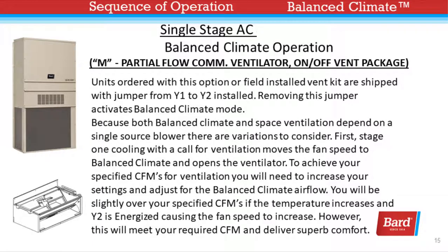Slide 1 of 2 for the M package — a partial flow commercial ventilator with a simple on and off. Units ordered with this option or field-installed vent kit are shipped with a jumper from Y1 to Y2 installed. Removing this jumper activates Balanced Climate mode. Because both Balanced Climate and space ventilation depend on a single source blower, there are variations to consider. Stage 1 cooling with a call for ventilation moves the fan speed to the Balanced Climate speed and opens the ventilator. To achieve your specified CFMs for ventilation, you'll need to increase your settings and adjust for the Balanced Climate airflow. You'll be slightly over your specified CFMs if the temperature increases and Y2 is energized, causing the fan speed to increase. However, this will meet your required CFM and deliver superb comfort.